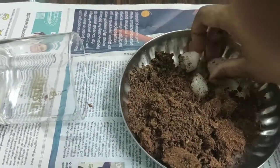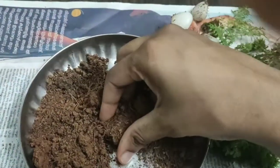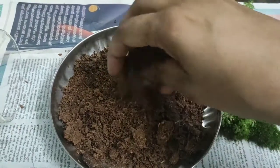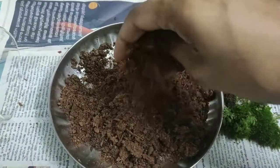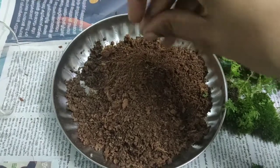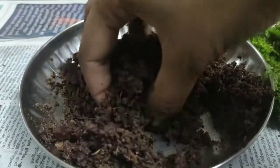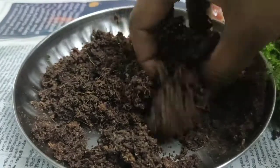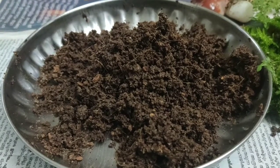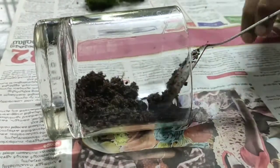Then mix the coco peat in the garden soil. I am going to put a spoon of soil in the garden soil.